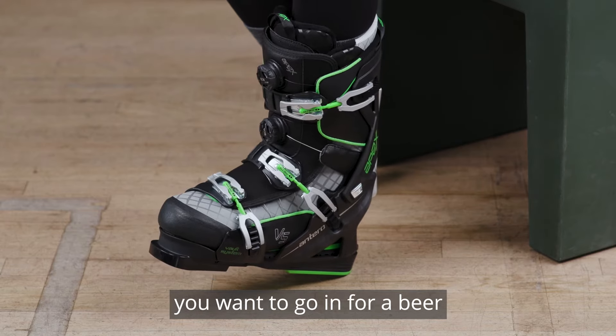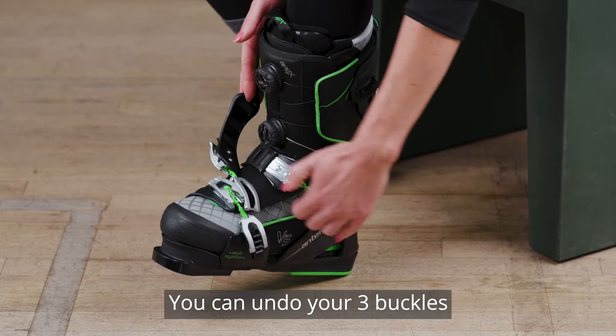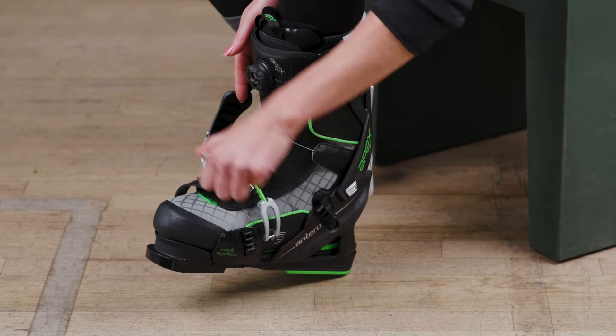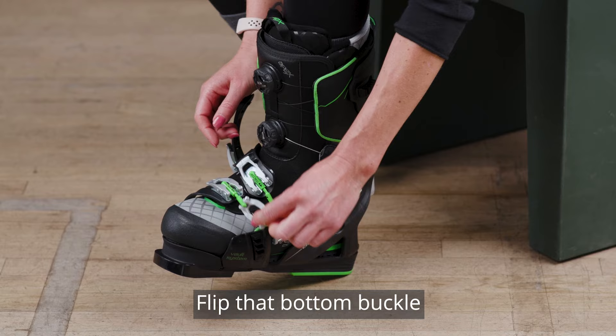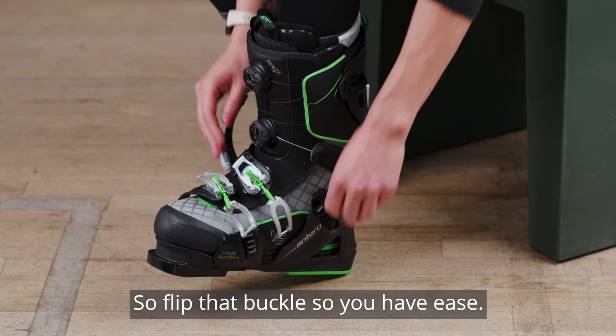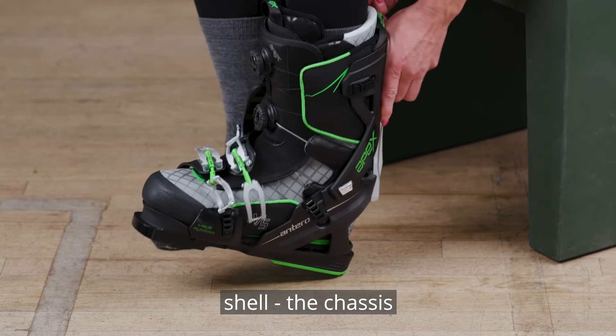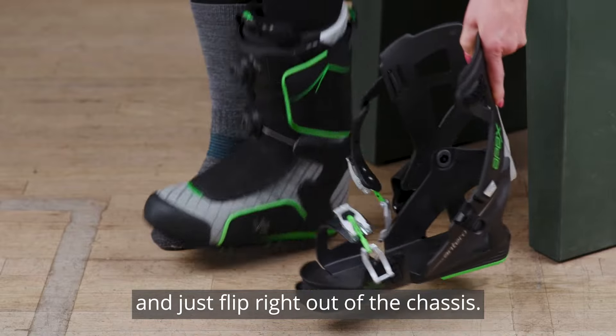There are two main ways to get out of our ski boot system. When you want to take a break — go in for a beer and a brat in the middle of the day — you can undo your three buckles. Flip that bottom buckle; it's going to want to relatch on you because it's curved, so flip that buckle so you have ease. Stick your finger behind the chassis, back of the chassis, and just slip right out of the chassis.